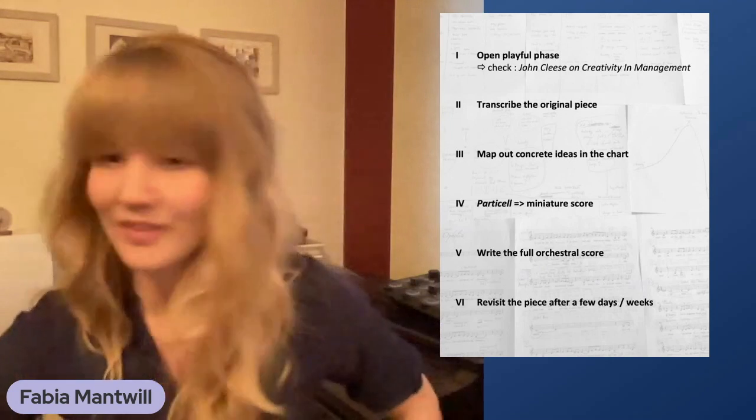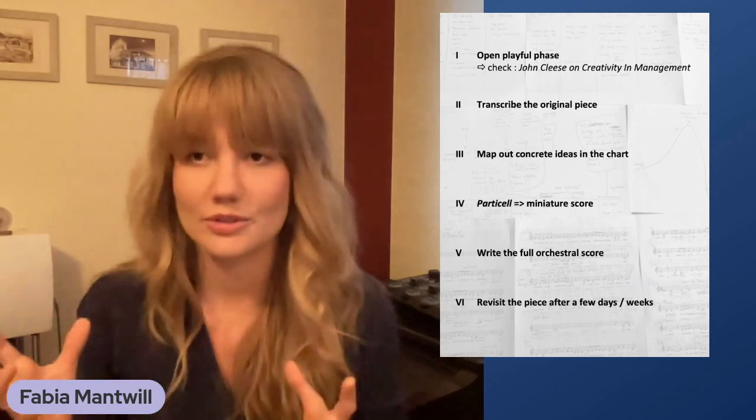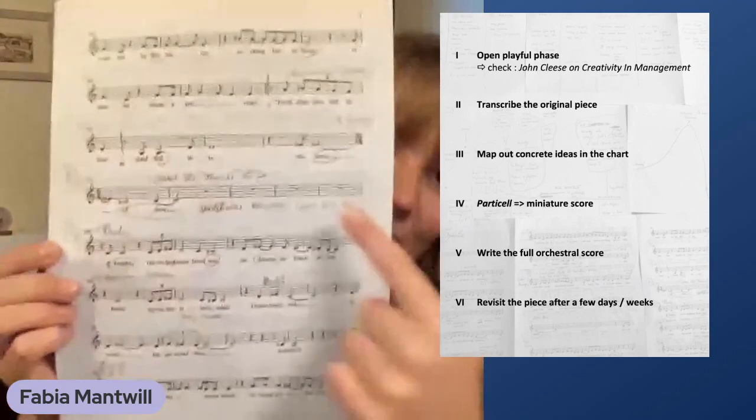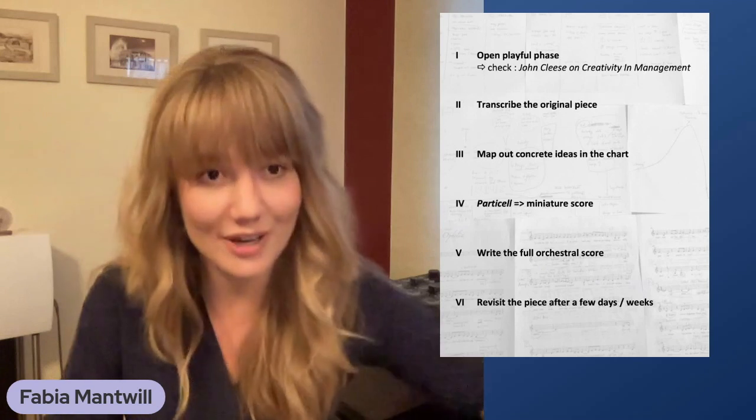The second step — if it's not your own composition — is to transcribe the original piece in the form of lead sheets with just the most important information: melody, harmony, and lyrics. The third step is to map out concrete ideas in that transcription chart. I personally also like to print out a chart with just the lyrics and note down ideas there, because it gives a much better overview of the form. I also brought some charts I did — you can see I marked some words and put in rough notes of things I think would be cool.